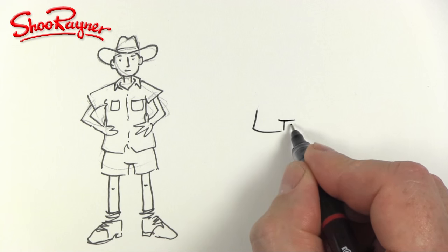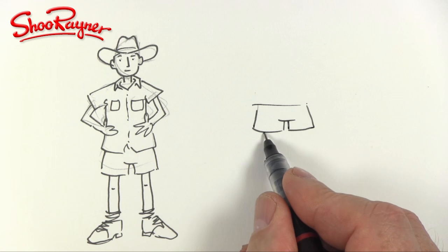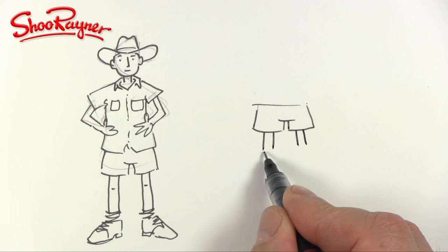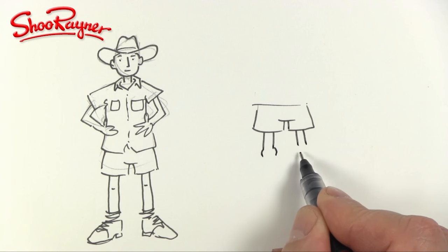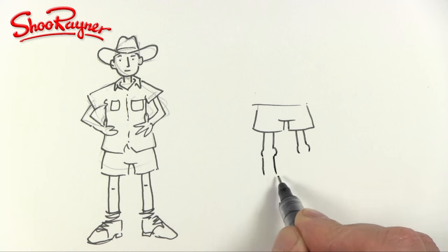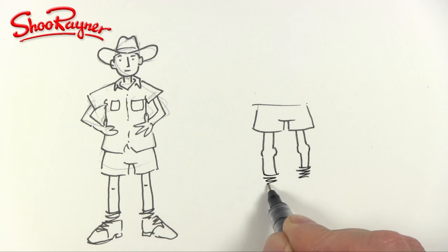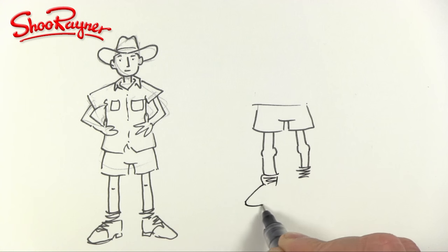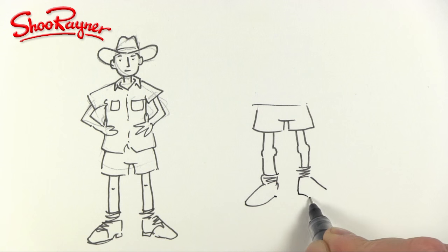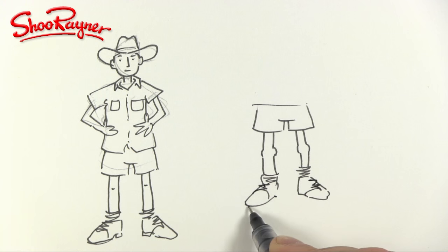I'm going to draw just the shorts again. These are the shorts, and the other classic way to do it is to put a little bracket shape there, and then the legs go down to the socks, and we can do the shoes there as well.